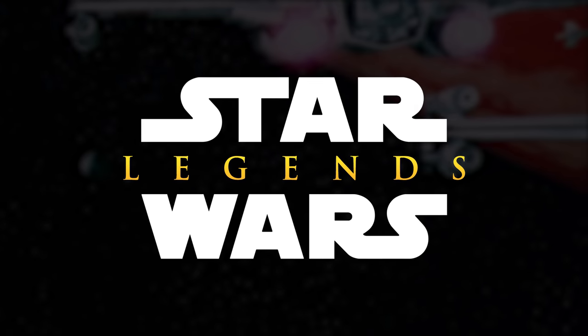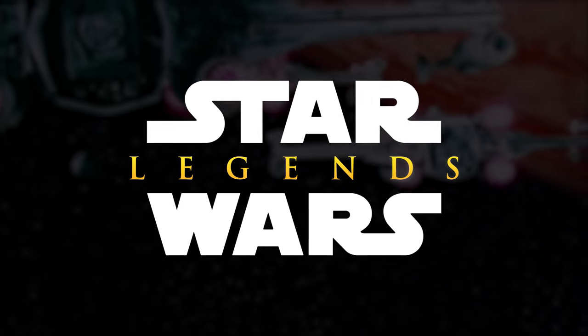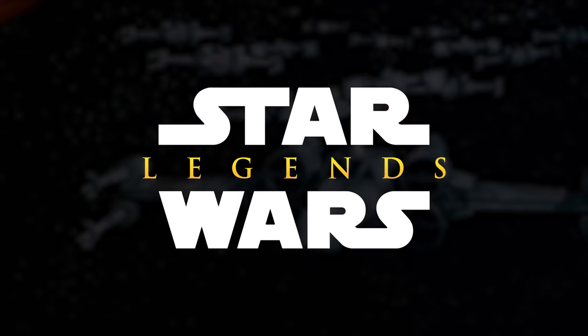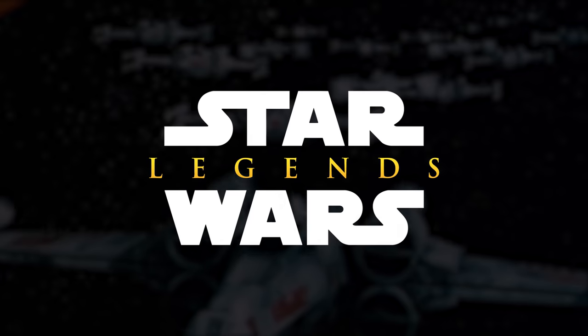Star Wars Legends is a collection of all the stories and lore before the canon was overhauled in 2014. In this series, we go back to see what the expanded universe was all about.